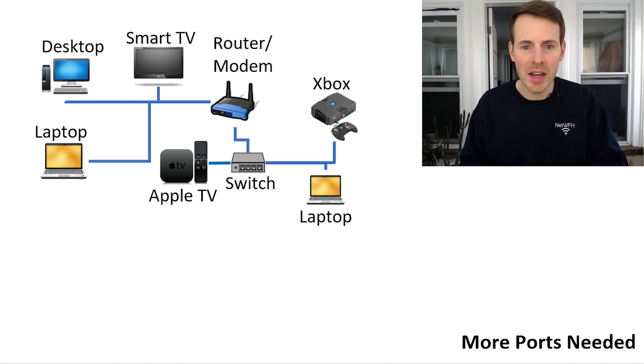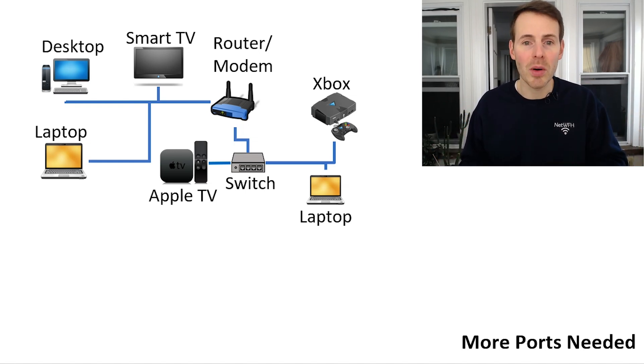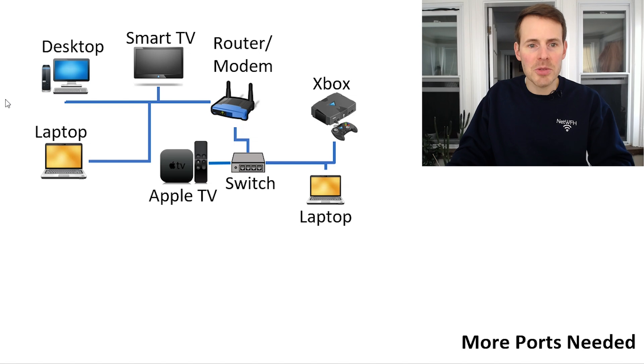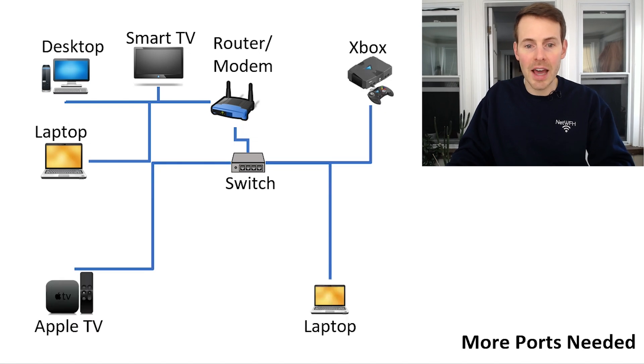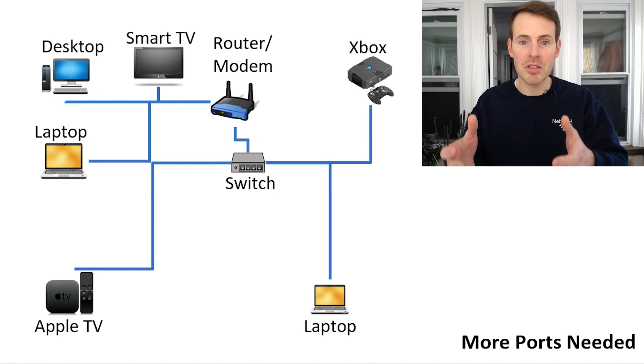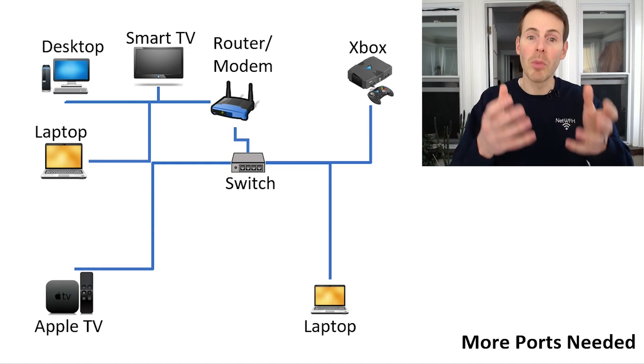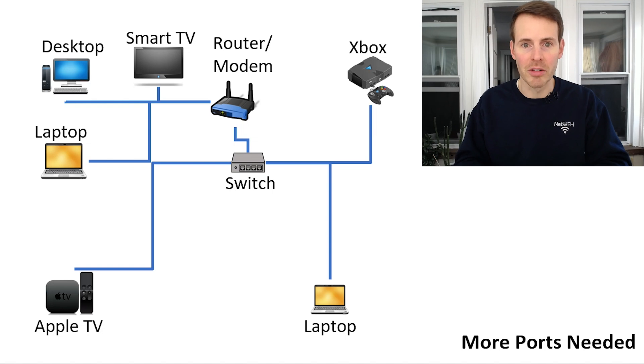So in this first scenario, you have six devices, and say your router only has four Ethernet ports. You need to implement a switch so that way you can provide more devices with an Ethernet connection. The other option here is if you have devices scattered throughout your house in different areas and you don't have enough Ethernet ports available on your router — a switch will allow you to multiply those Ethernet ports that are available.